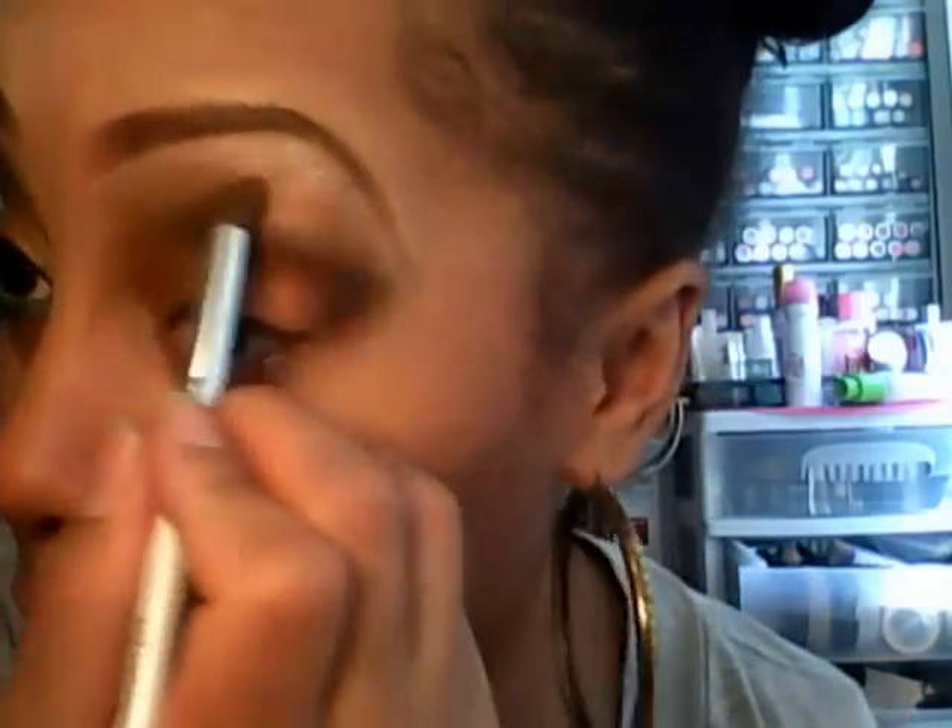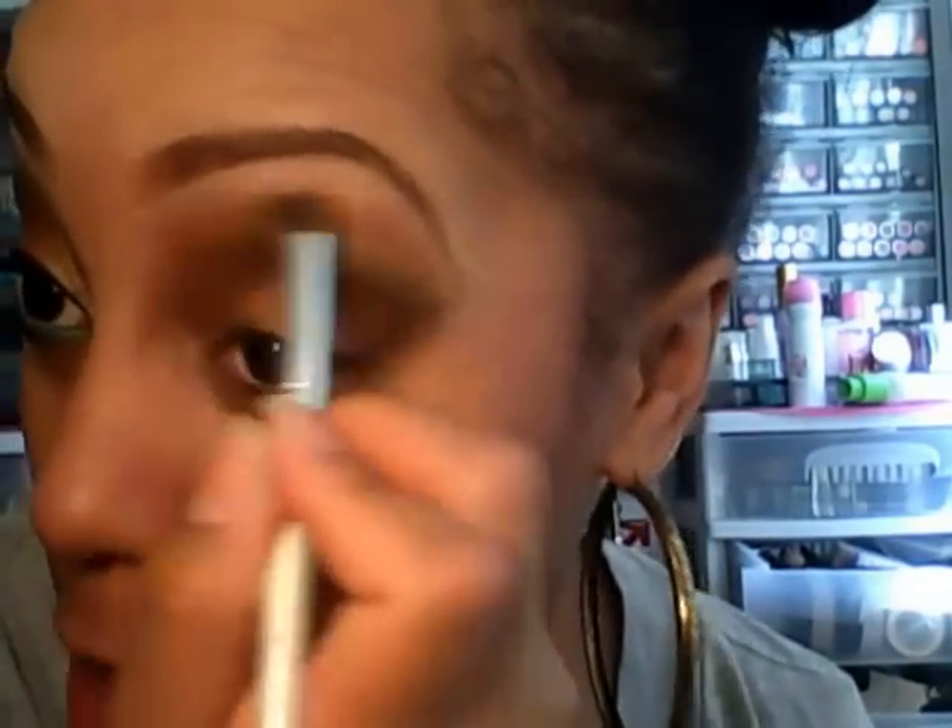I'm going back into the first blending brush and the crease color. This crease color is a really perfect transition color for me because it doesn't really show up on my skin. Now I'm going to take a clean wipe and clean up the outside.